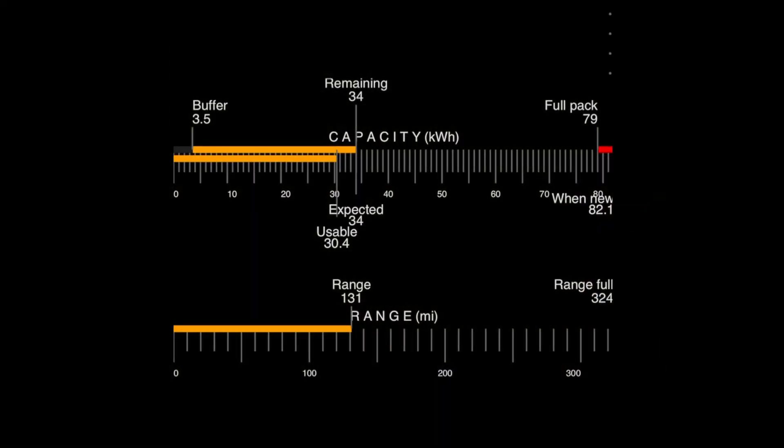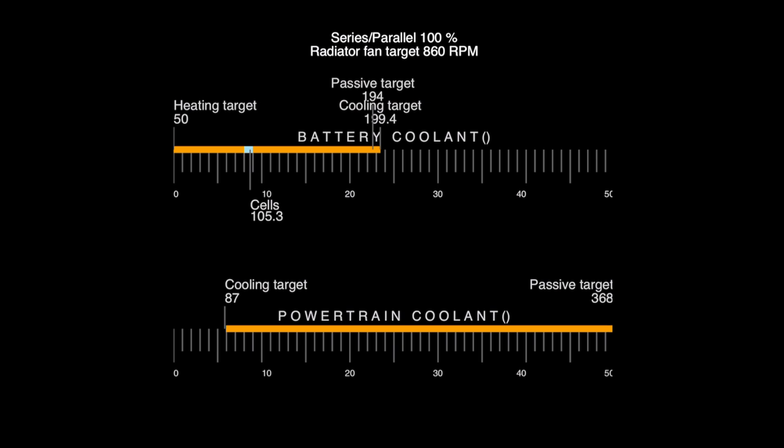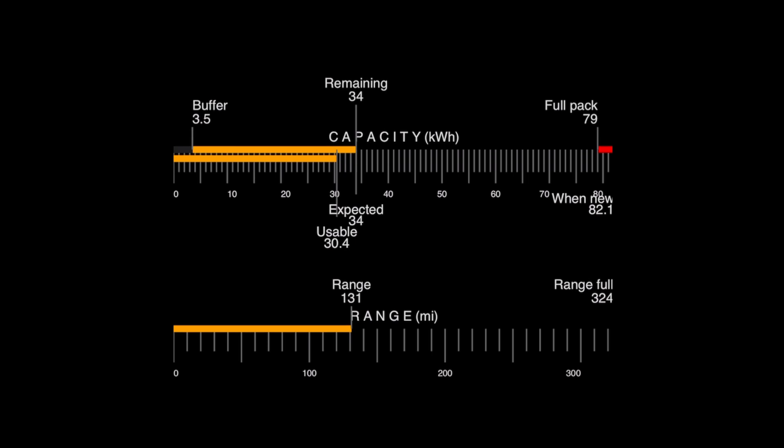Here's a quick look at the Scan My Tesla app on iPhone — here's some of the data you can pull from your Tesla using this app. Currently it's about ten dollars in the app store. Today is July 17th, 2025. Like and subscribe for more content like this, let me know in the comments how I can improve my videos, and feel free to give me some video suggestions. Thank you.